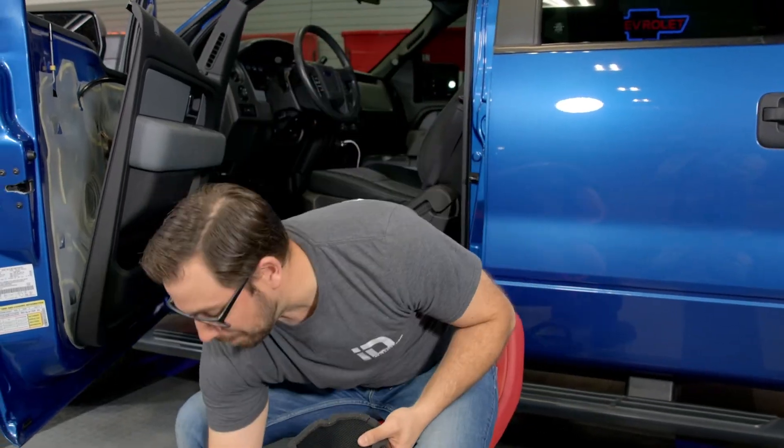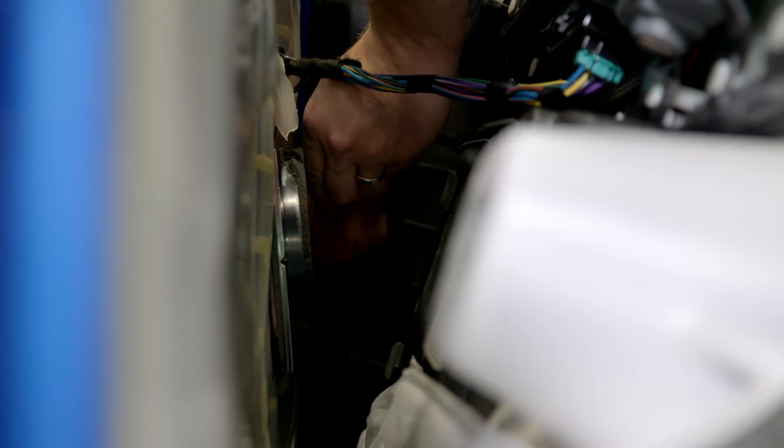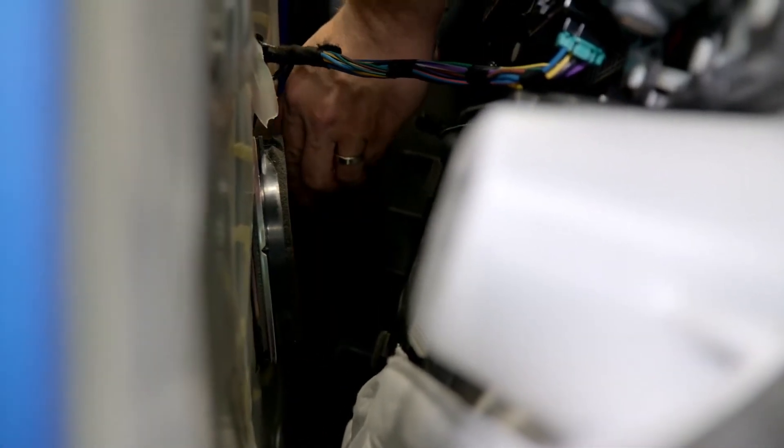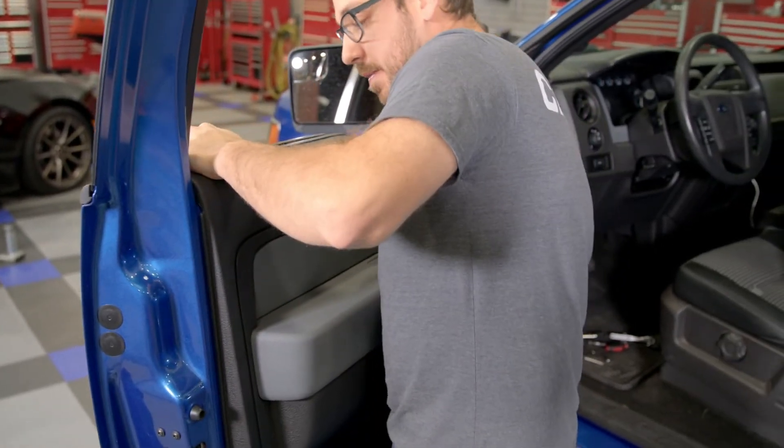Let's get it bolted up. First thing is to get the connector plugged in, then it's just a matter of getting the four original screws back in.